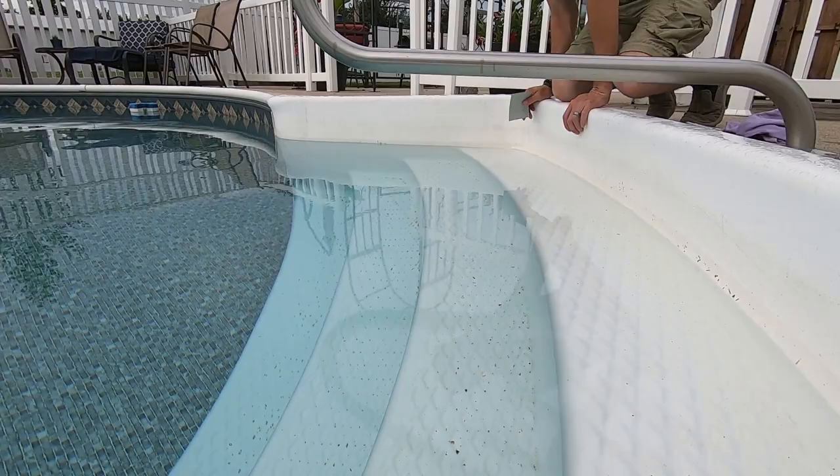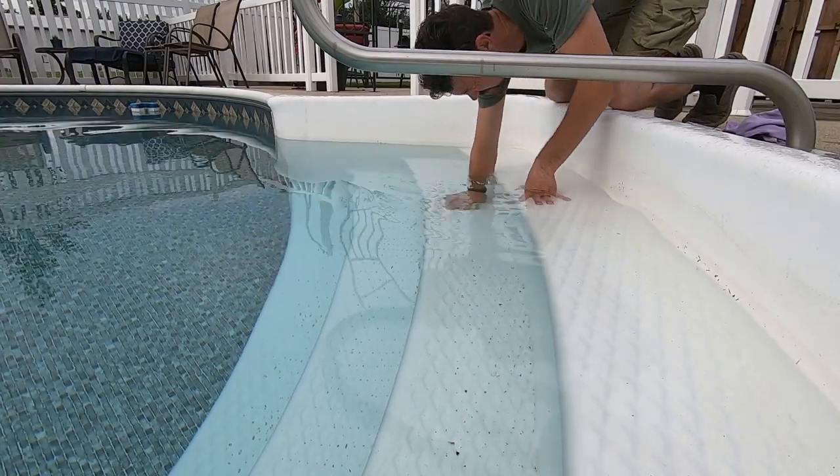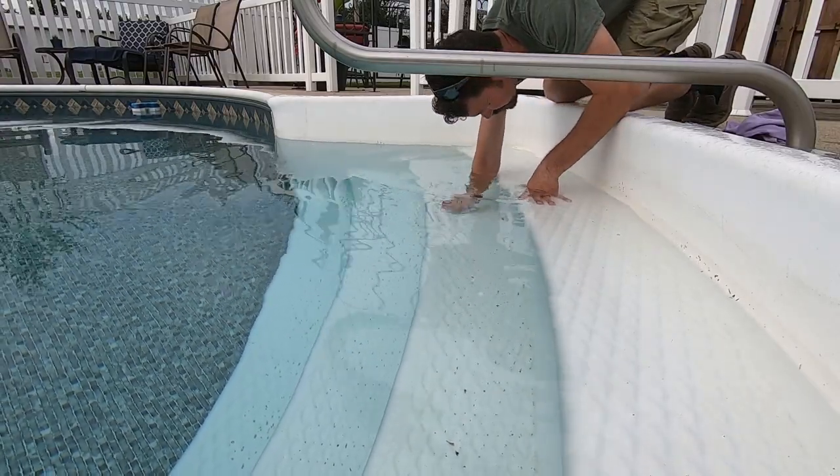I grabbed a little rougher sandpaper here — see if we can make some grooves for that epoxy to grip into.